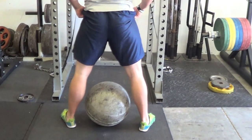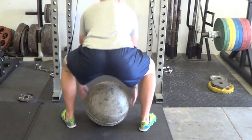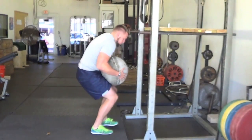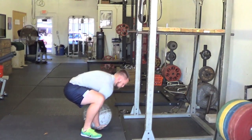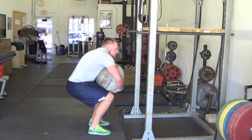Start with your feet just outside your shoulders and your body directly over the stone. Squat down and drive your hands underneath the stone, placing it on your forearms. Drive your hips up so the stone is resting on your knees while pulling your feet together. Now wrap your arms over top of the stone.